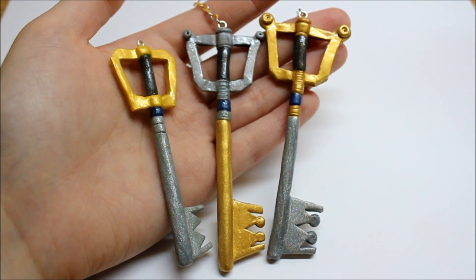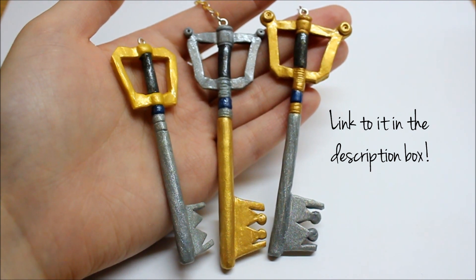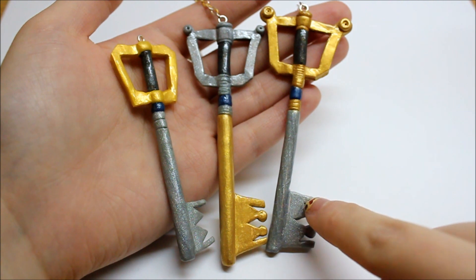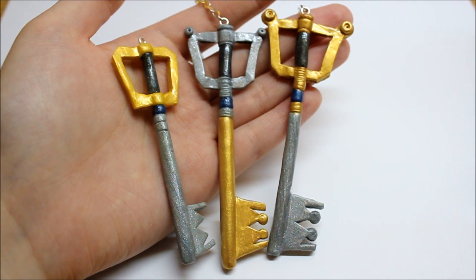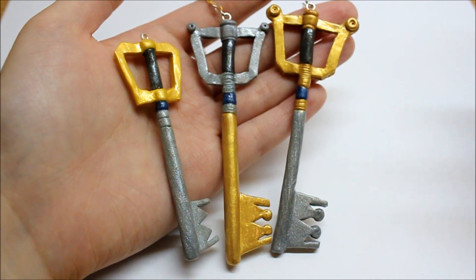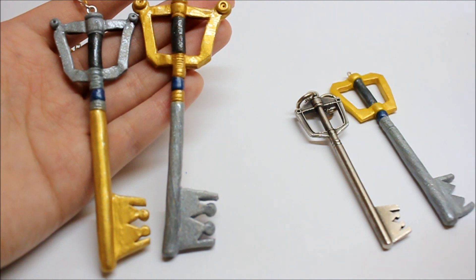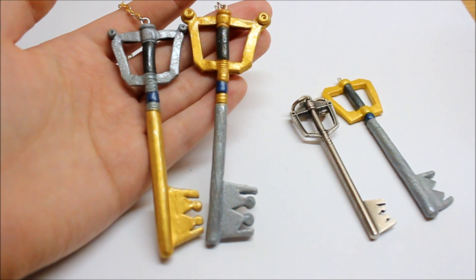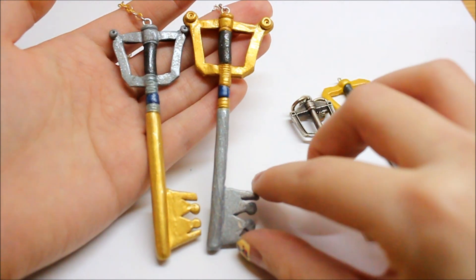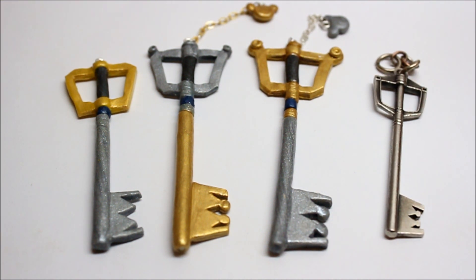If you guys have actually seen KawaiiCharmz831's Charming Creations from last summer — and if you haven't, I'll put that in the description box below — she basically made a replica of the Kingdom Hearts keyblade, and it was so amazing and really realistic that I pretty much used her photo as a reference. Basing the prototype off of the original key was just really dull, and looking at KawaiiCharmz831's creations, it was a lot more vibrant and fancy, so I really liked that about her keys. So these are the keyblades I made based off of Kingdom Hearts, this metal keyblade here, and KawaiiCharmz831's keyblade.